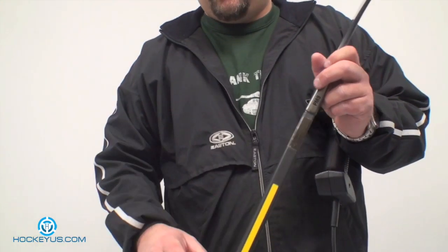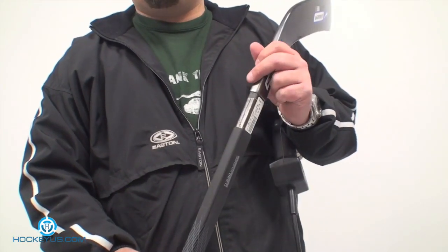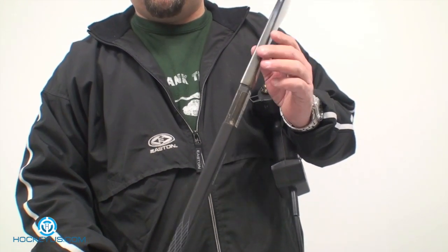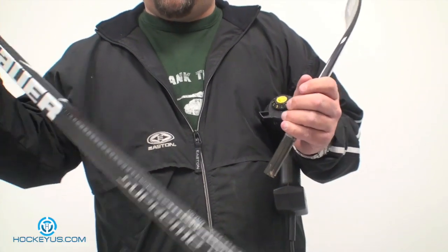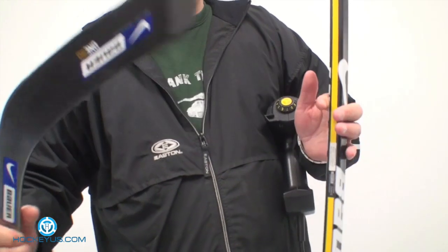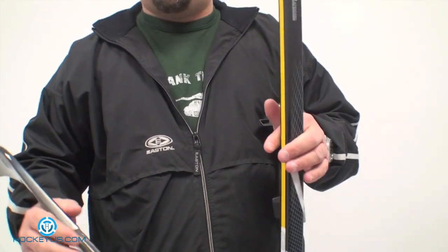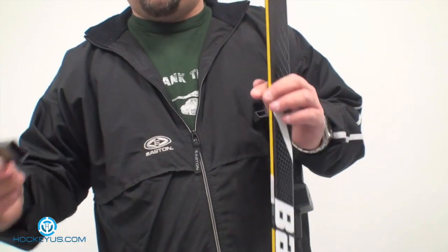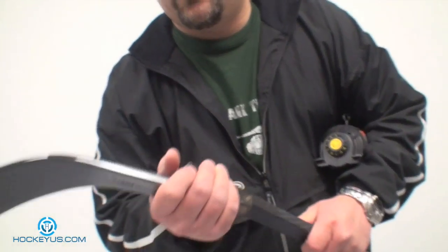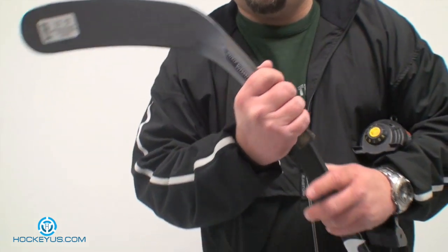I know some of you have experienced this problem, and that's why I'm going to address it today. With some sticks, blades, and different makes and models, just because you have a 195 shaft and a 190 blade doesn't necessarily mean they match up. Or if you have a Sherwood shaft with a Bauer blade, or vice versa, sometimes they don't match up, and you'll notice a little wiggling when you put the blade in.